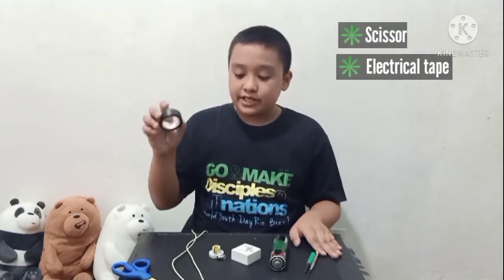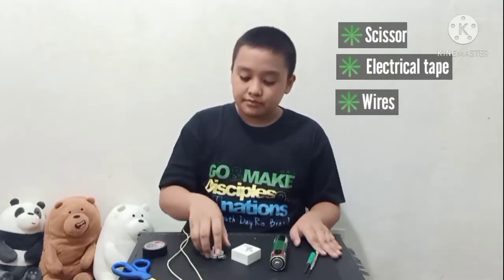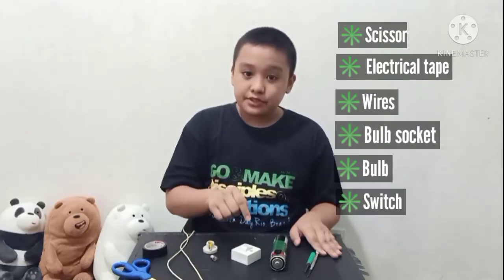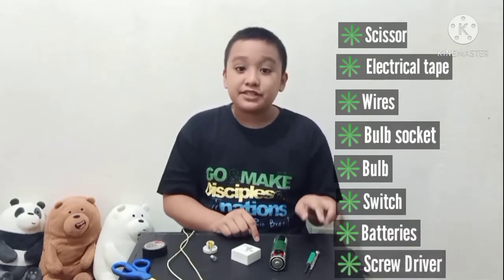For today's activity we will be needing a scissor, electrical tape, wires, a bulb socket, a bulb, a switch, batteries, and screwdrivers. Before we start, let us define what is a circuit. A circuit is the path that an electric current travels on.